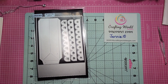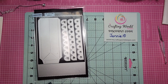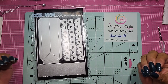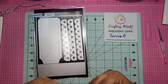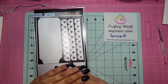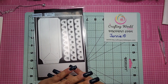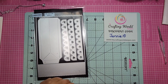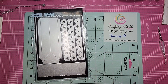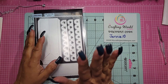Hi everybody, it's me Jenny, welcome back to my channel here at Craft Creations! I know I open every one of my videos saying this, but I cannot help it — it is the truth. We are back and I am here to show you the bag die that Anna created from my crafting world designs.